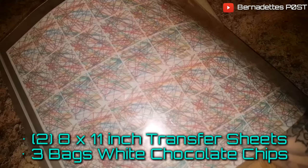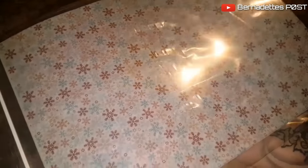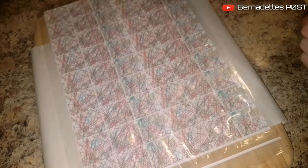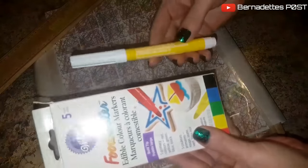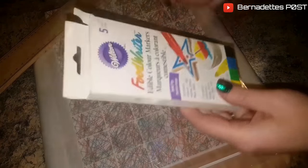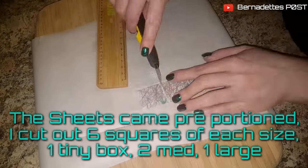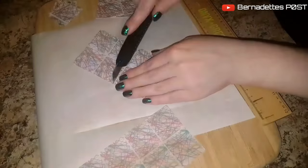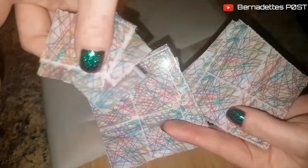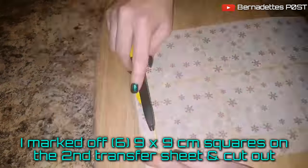For the chocolate wrapping paper I used two 8 by 11 inch transfer sheets and three bags of white chocolate chips. I also used a ruler, a food safe marker, a box cutter, and a cutting board. The sheets came pre-portioned and I cut out six squares of each size — one tiny box, two medium, and one large. I marked off six 9 by 9 cm squares on the second transfer sheet and cut them out.